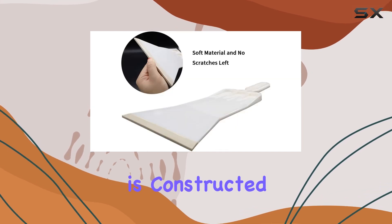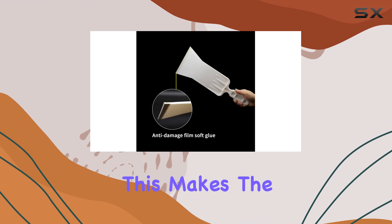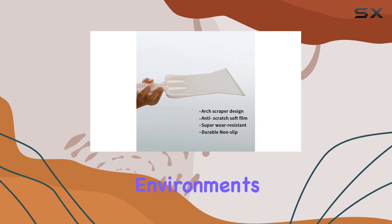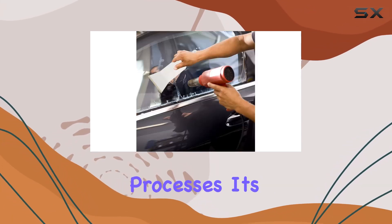The body of the squeegee is constructed from ABS plastic, which is known for its strength and durability. This makes the squeegee robust enough for regular use in various environments, from wet conditions during window cleaning to the potentially harsh chemicals involved in car wrapping processes.